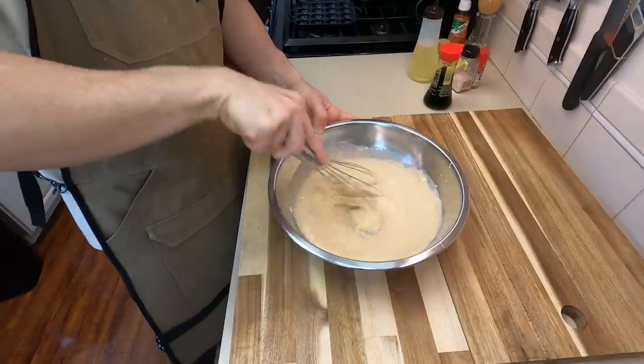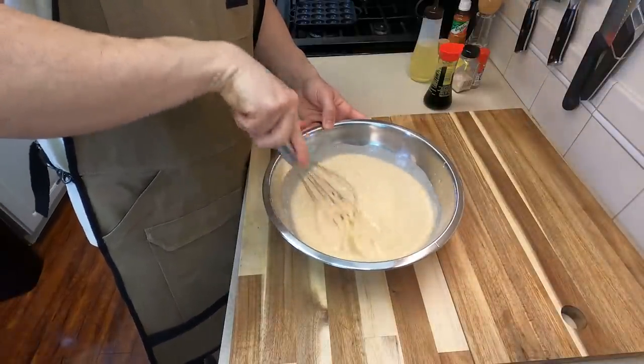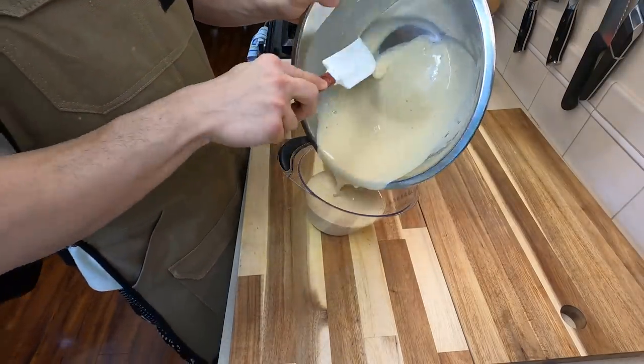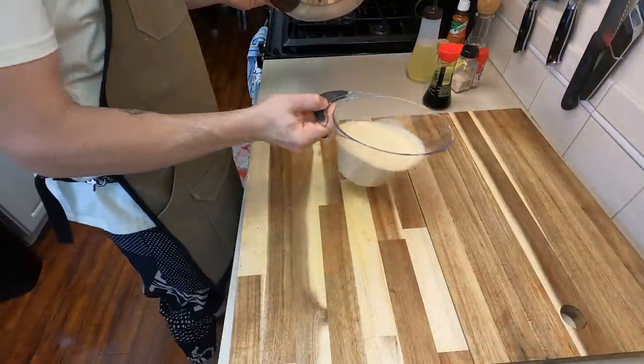Make sure this is thoroughly combined. You don't really want any lumps of flour or anything like that within your batter, otherwise it won't really cook properly in your pan. Use a measuring cup or anything with a pour spout to help you pour the batter into the pan later — this is going to be super important.